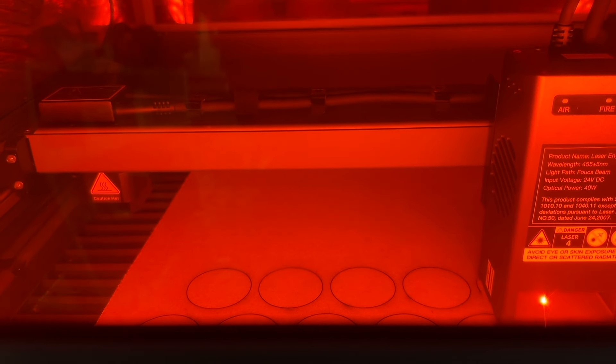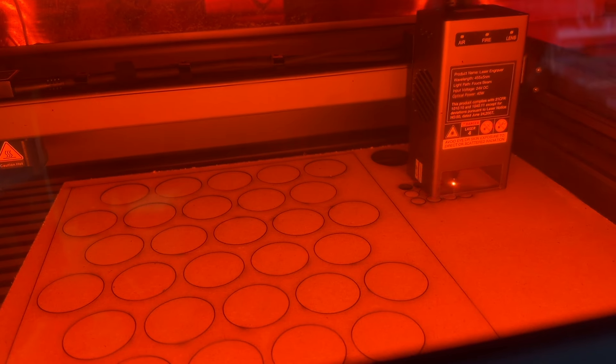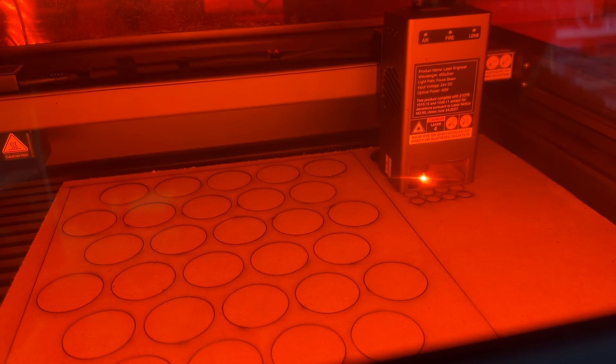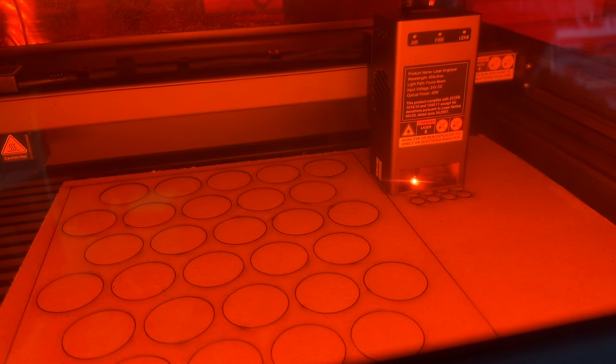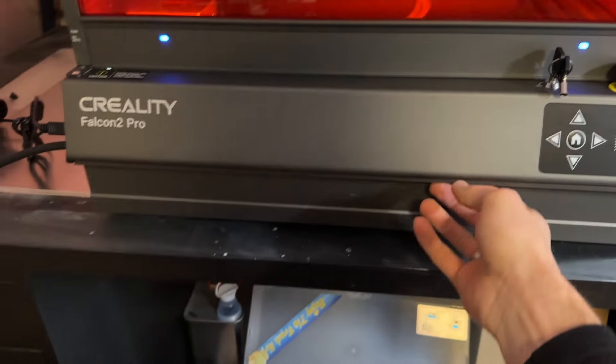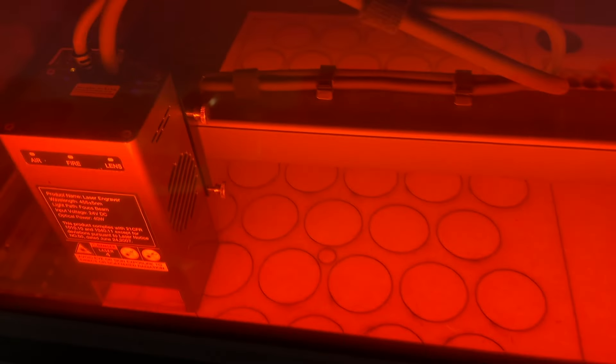I decided to use some leftover MDF to try it out and see if the laser could cut through it. With the initial design done in Lightburn — just cutting some holes and making a square that fits into the drawer perfectly, with the bottles fitting into holes — that was pretty easily done and didn't really require much skill, just basic knowledge of the Lightburn software, which is kind of easy to use for the basics. Rather than walking through the design process in detail, I'm just going to show you the laser design being cut out by the laser itself.